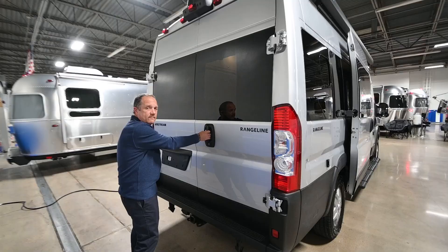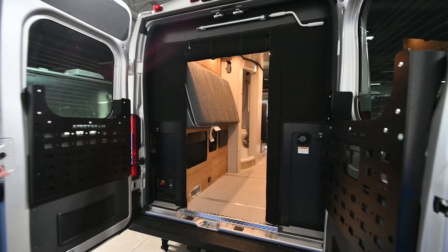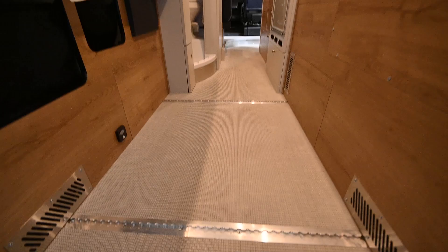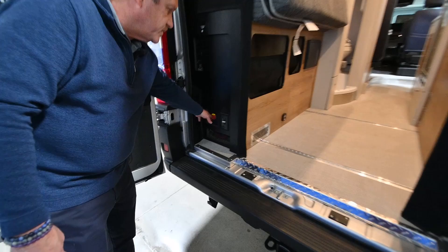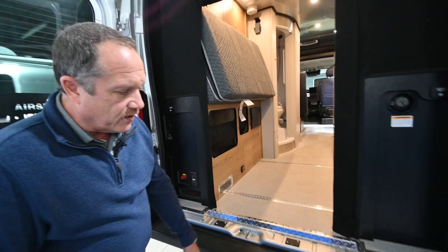Before we go inside, I wanted to show a couple more things that are real important. As you open the rear of the van, you can see the spacious storage area going into the van, with airline tracking here on the floor to secure things like bicycles or anything else you might want to tie down. Also in the rear of the van we've got our fresh water fill. We have our storage battery disconnect here, and we also have a little AC outlet there if we want to plug up something outside. The sewer hose storage tube is right down here underneath.